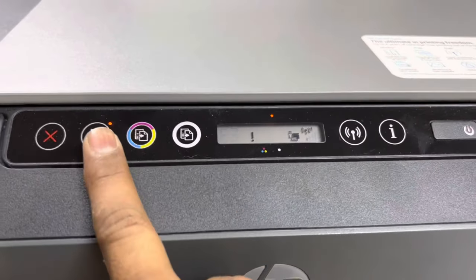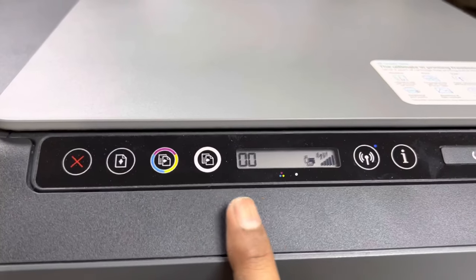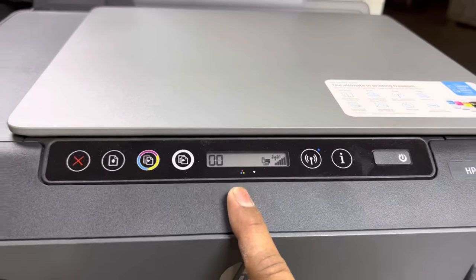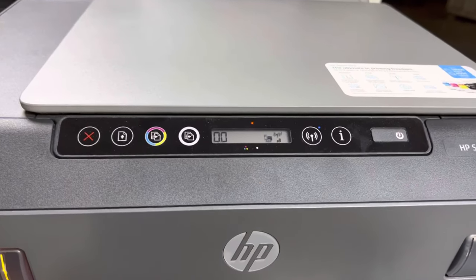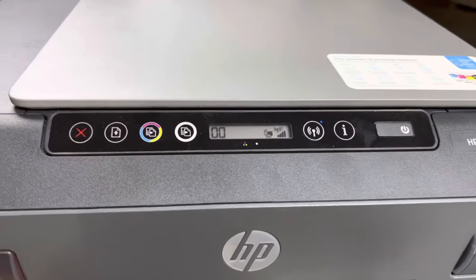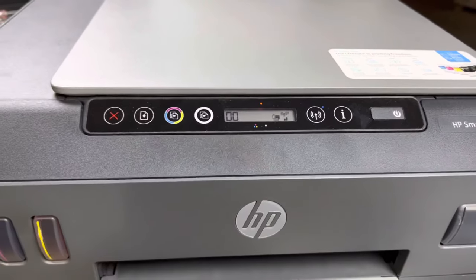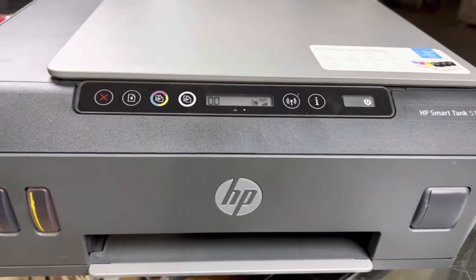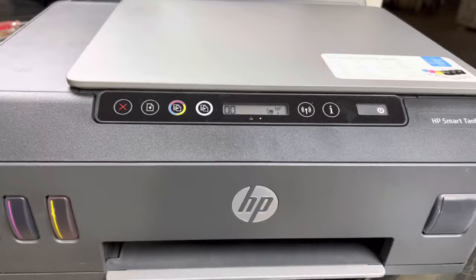Now press the copy button and you can see there is no more E3 error. You can fix this error at home without taking it to any service center. If you have any questions regarding the HP Smart Tank 515, ask me in the comments. Thank you for watching.